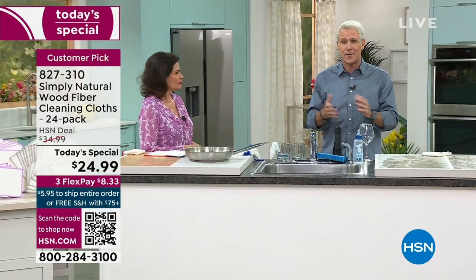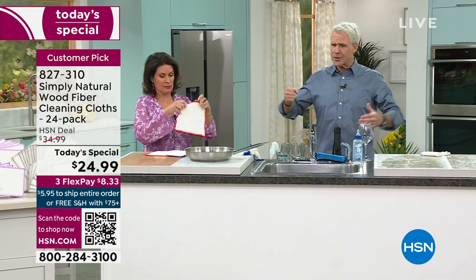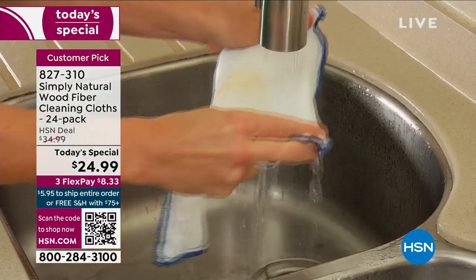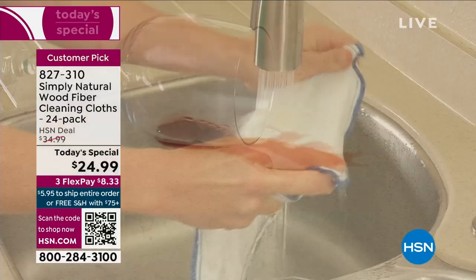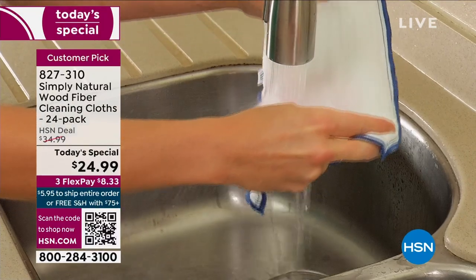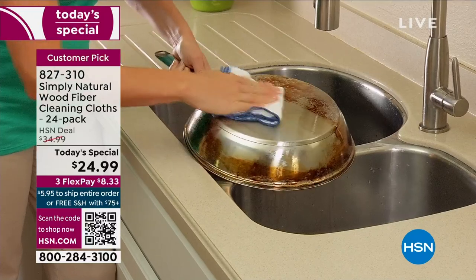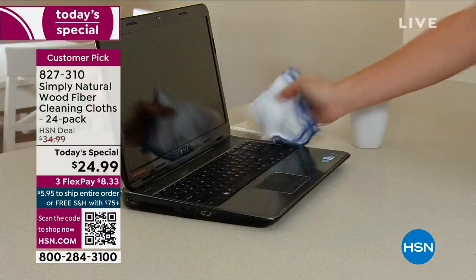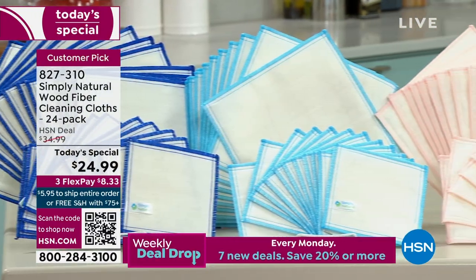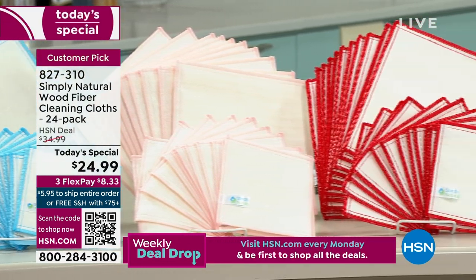Congratulations if you're jumping in for the first time. One of the things I love about HSN is that customers are game to try something new. This is the first day of spring. We educate you on products we have searched the world for — something so exciting that you use over and over again. Forget all those paper towels. Think of the forests we're killing every time we go through all those rolls. But what you have here are wood fibers, layers and layers of them.